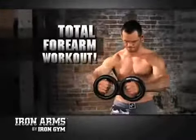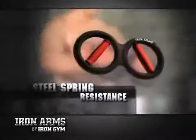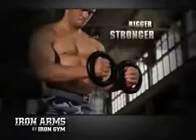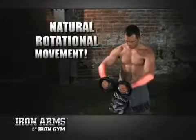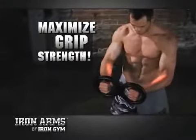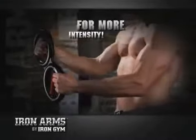It gives me explosive forearms and an iron grip. Just rotate the wrist. Iron Arms steel spring technology delivers the resistance you need to build bigger, stronger, and more powerful forearms. Turn inwards to activate the extensor muscle, and outward to hit the flexors if you're looking for a stronger grip. Then try the one-handed power rotations for a more intense workout.